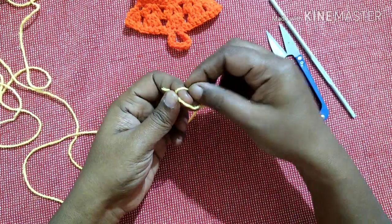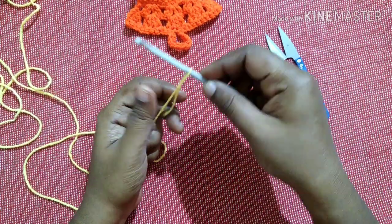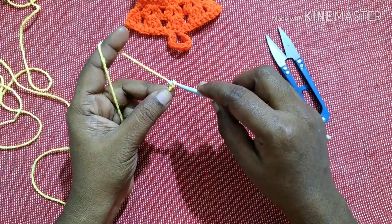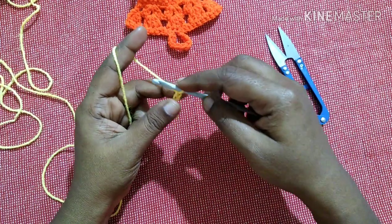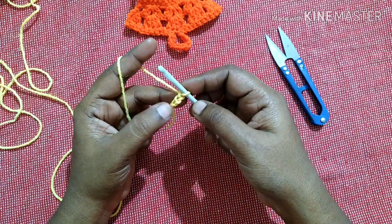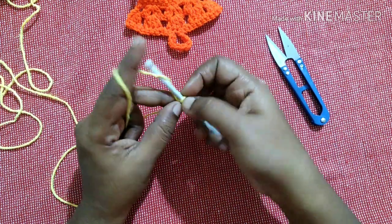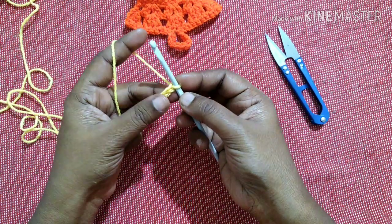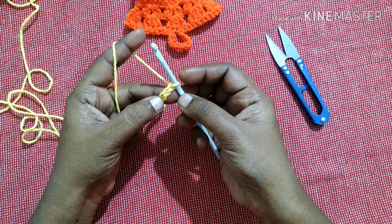We'll start with a slip knot. Do 15 chains — yarn over, pull through the loop, yarn over, pull through the loop, yarn over, pull through the loop. This is what we call a chain, so we want to do 15 chains: one, two, three... We have completed the 15 chains.